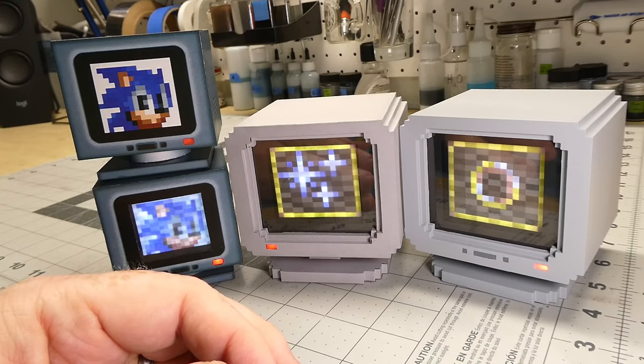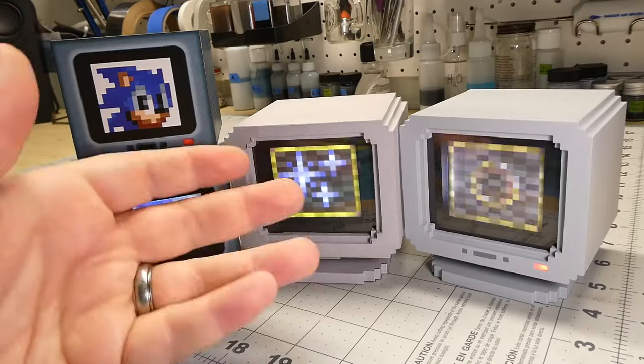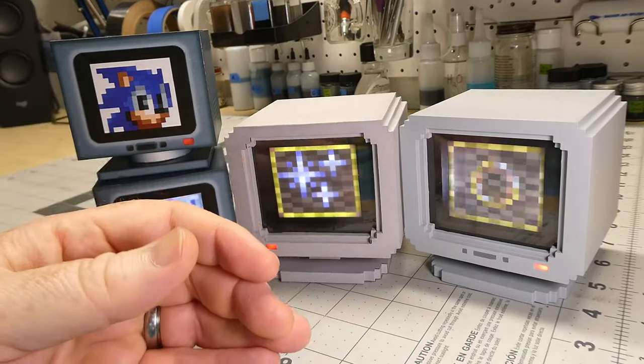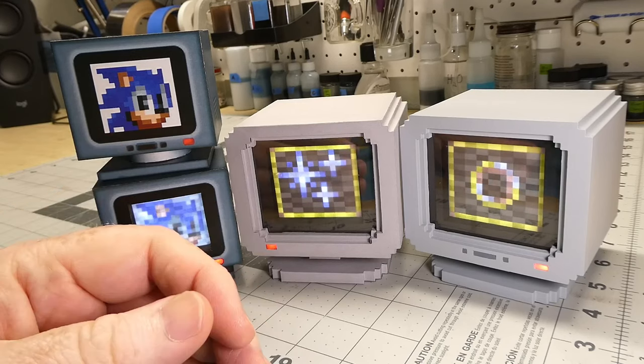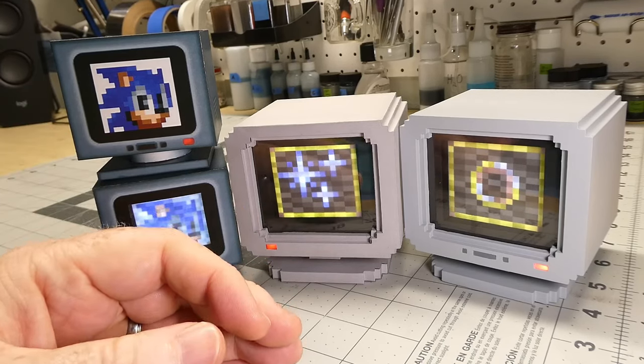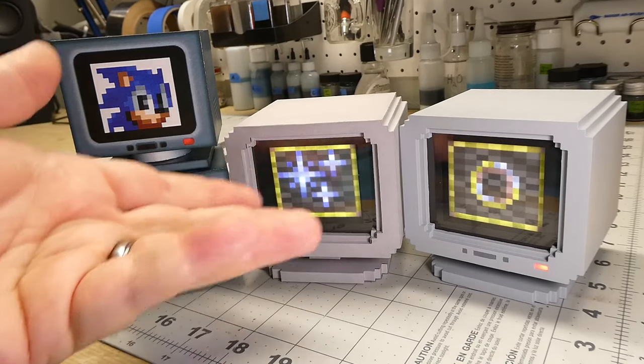If you want to build one of these yourself, check out the link in the description of the video — you can download all the design files and the instructions for free. You'll find parts and instructions for building either the papercraft version or the 3D printed version. This video has been more about the conceptualization and design process. I'm going to put out another video really soon that's focused on giving you instructions for the build process for both the papercraft and the 3D printed versions — there's a link in the description to take you directly to that video. I honestly have no idea if anyone will ever build one of these, but if you do, why not leave me a comment and let me know. See you next time!